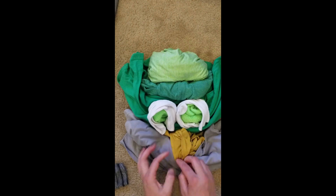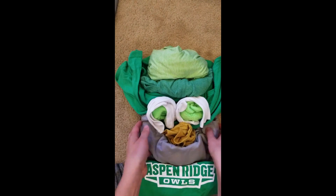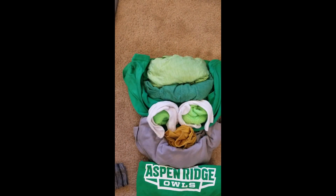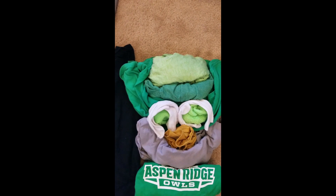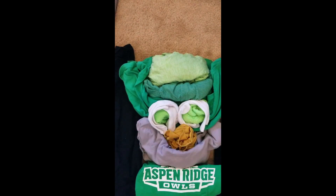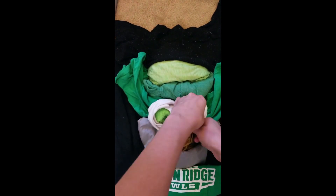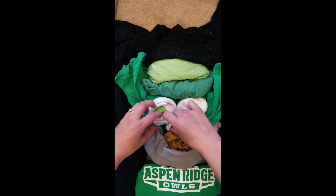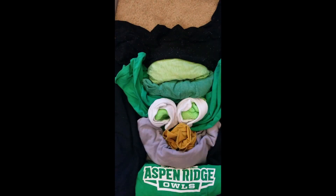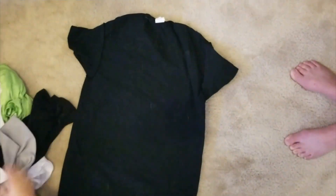I also thought about shape versus form. Remember, shape is the two-dimensional version of form. So if you have a circle, that's the shape, and the form of that would be like a sphere. So we really get to think a lot about this as being kind of a three-dimensional, two-dimensional piece. Also think about your background — think about all that layering. We always talk about layering when we're mixing colors, and you kind of get to play with that sculpting power here as well.